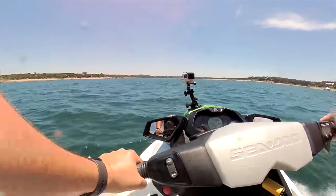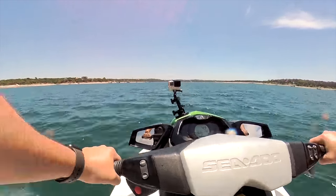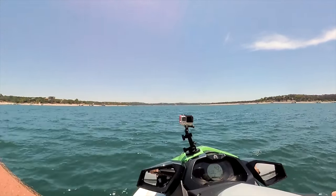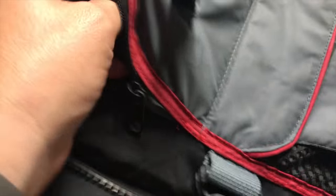I took my jet skis to Lake Travis in Austin. I wanted to test my new Rylo mounting setup. I've wanted to have chest-mounted footage while jet skiing for a while now, but wearing a chest harness over your life vest isn't very realistic. I decided to use some GoPro parts and cut a small hole in the pocket of my life vest so I can mount the Rylo to it.